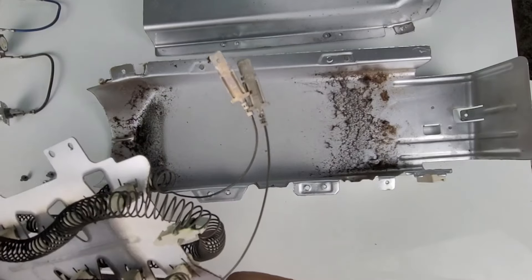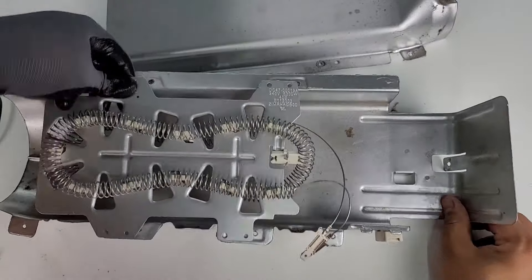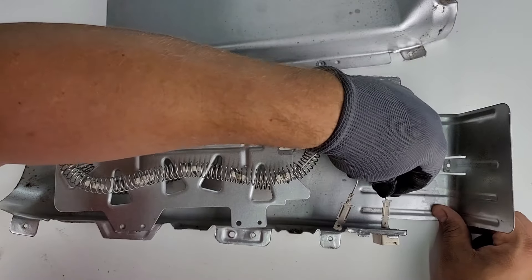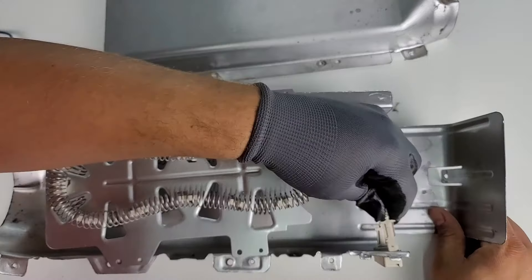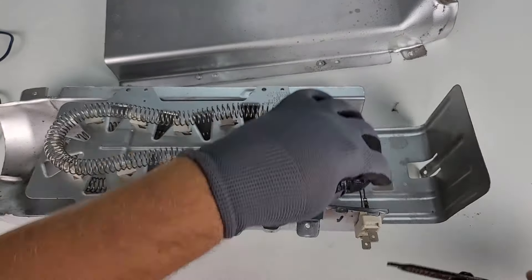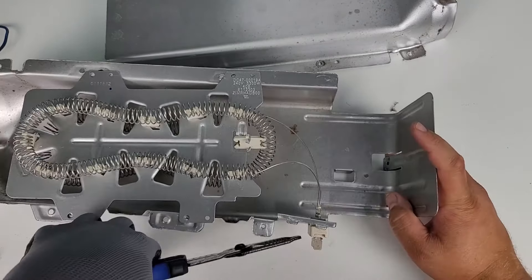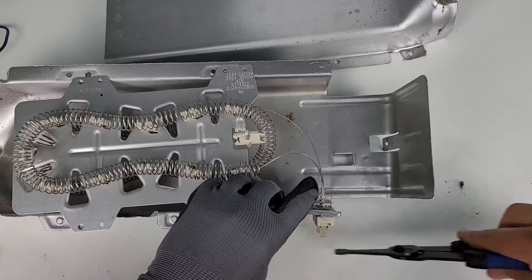You can now take out a new element and install it. I'm using an ERP brand element to install back into this heater canister — I have a link for it in the description if you need to buy one. You'll want to wear at least one glove during this install because you do not want your hands to touch the heater coil, as skin oil on the element can make it burn up and degrade faster. Simply route the two wire connectors back into the ceramic connector harness making sure they are pushed in all the way with your gloved hand. Then take your pliers and bend the connector tabs between 50 and 90 degrees, which is enough to keep them in place and secure.